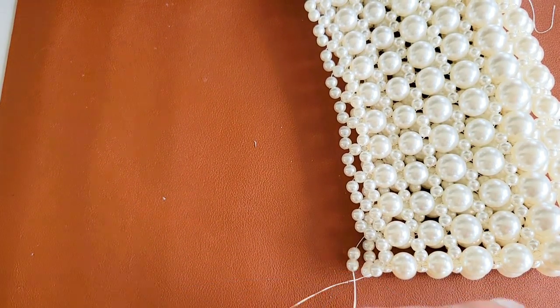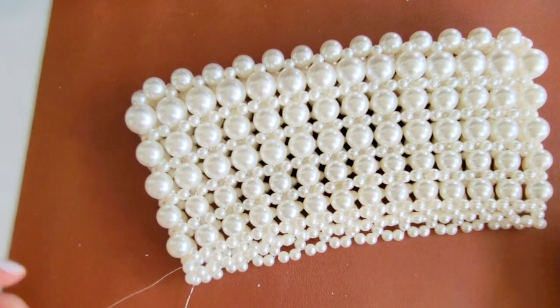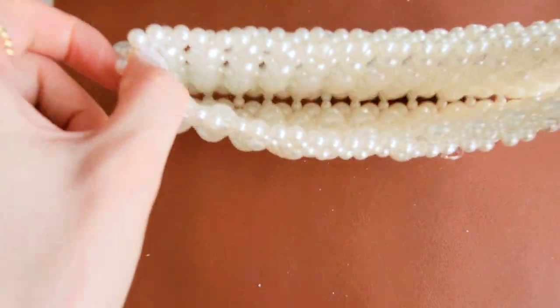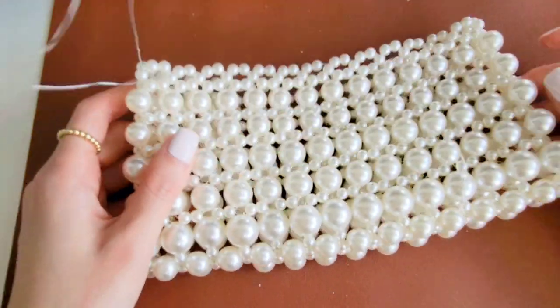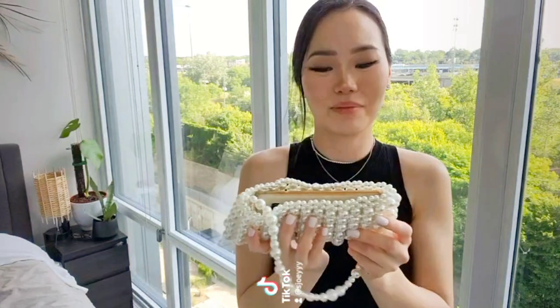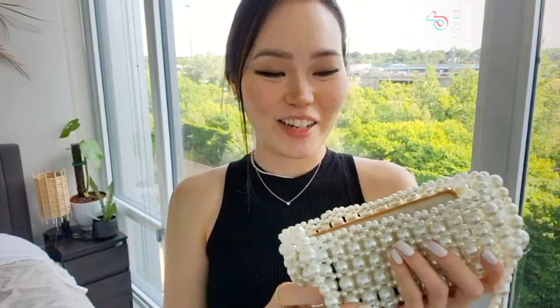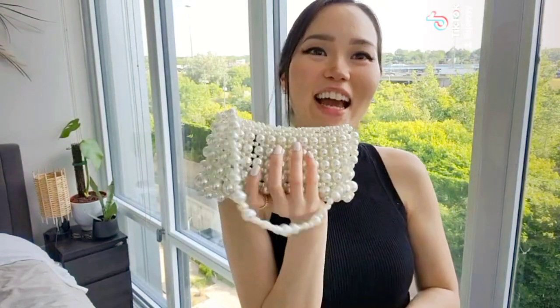This is the last bit. You can string in some beads to make a strap, or you can buy ones with a clasp to have a metal strap — that would be cute. I think for me I will do the beaded strap. And that's all there is to it — very simple, very easy to make, a bit time consuming, but totally worth it. If you have any questions, let me know down in the comments below. If you decide to make one, show me a picture. If you like more of this type of content, be sure to follow, subscribe, like, click that follow button — all that stuff for more DIY content. Happy DIY!